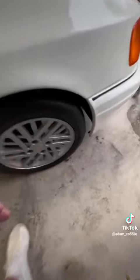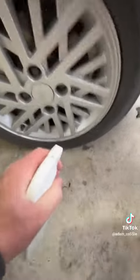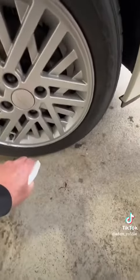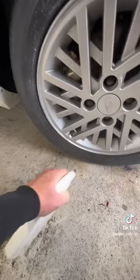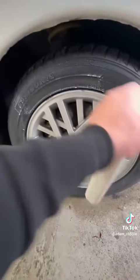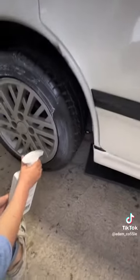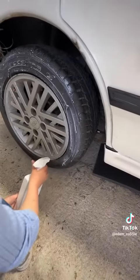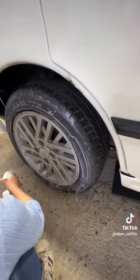Right, come here, I'll show you how to do this tire shine. What you do is turn this bottle bit on, and all you want to do is spray the tires. Does it sting if you touch it? No. Try not to get it on the paint — I know you're doing your best. Well done, don't stop.